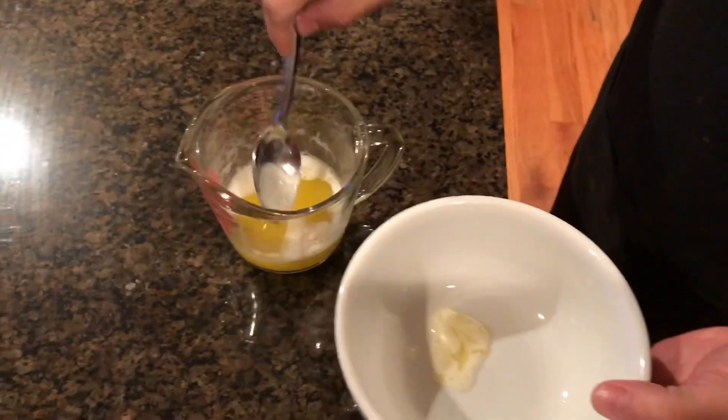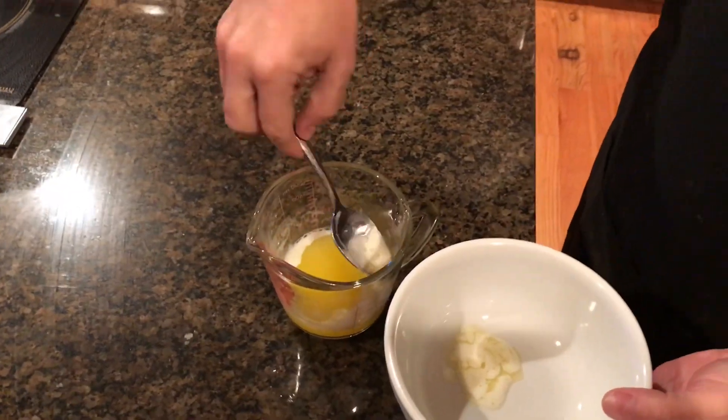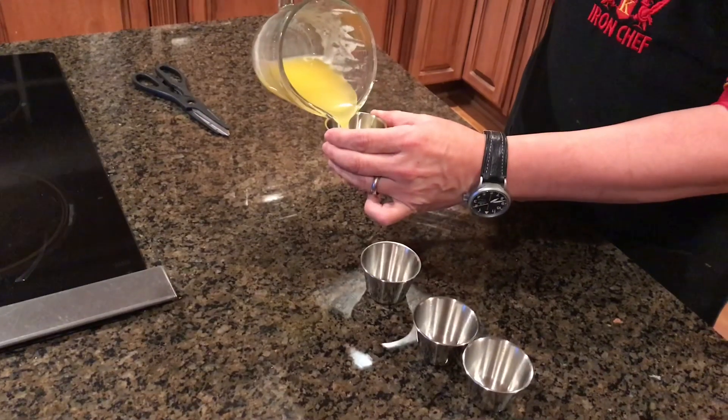The crab legs are over there cooking. You scrape off the top of the butter and put the clarified butter into these little ramekins.